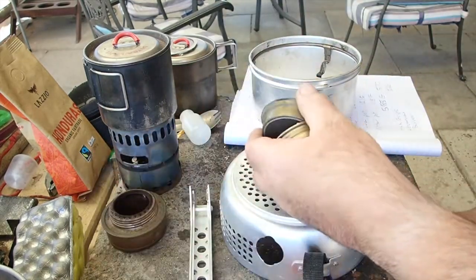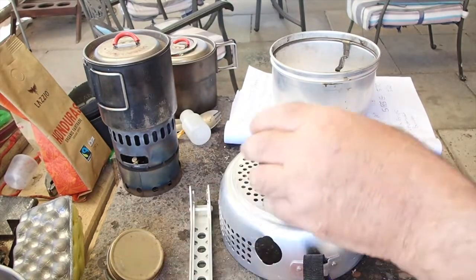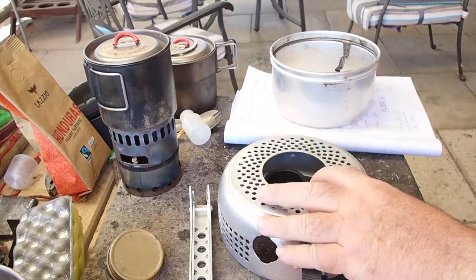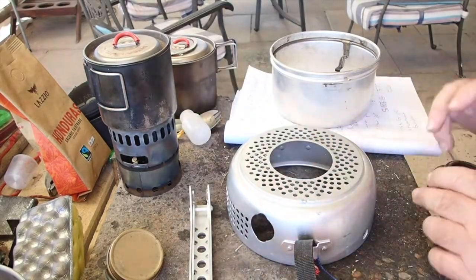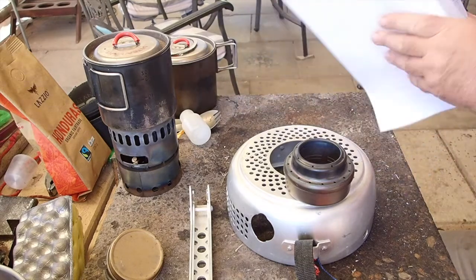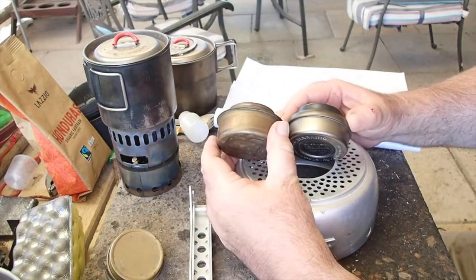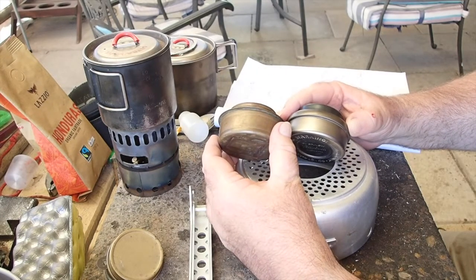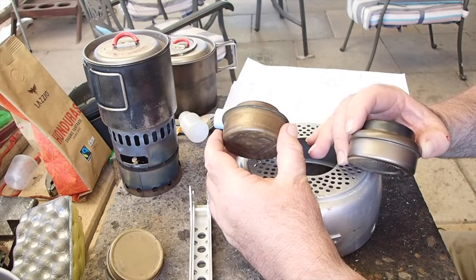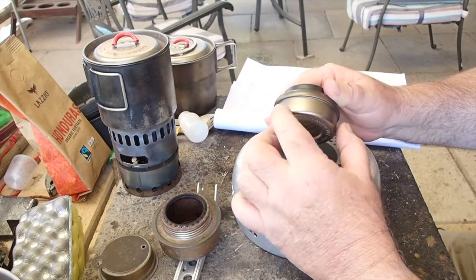So if I ditch that for that - the short answer is the Evernew burner doesn't fit. It sort of sits there, but that's not acceptable. These burners are pretty close to each other, but the Evernew design is a bit different from the Trangia side by side. The Trangia at the lip here is 75 millimeters; at the base it's 70 millimeters. The Evernew is 71.2 millimeters at the lip and about 67 millimeters down at the base.